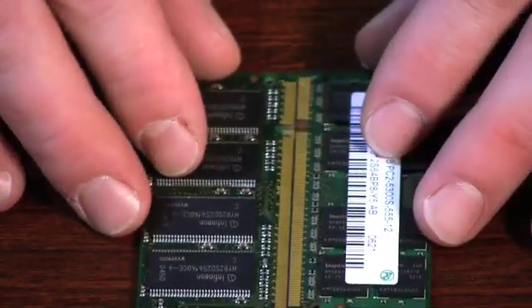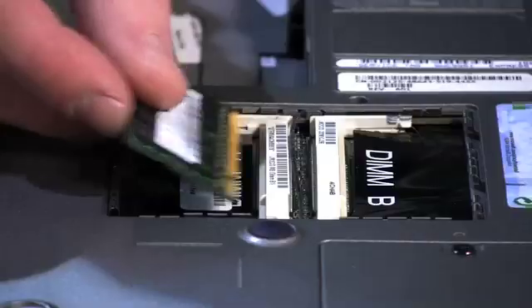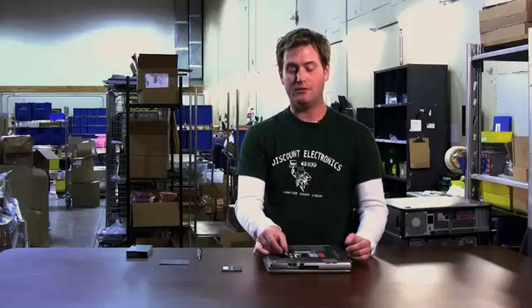Now this would be a good time to take the piece of memory that you got and make sure that they match up. This is a piece of wrong memory — it's a DDR2 trying to go in a DDR1 slot. It really looks like it's going to line up, but if you notice, the groove is just a little bit off center. So if it doesn't go in the slot really easily, stop. You've got the wrong piece of memory.